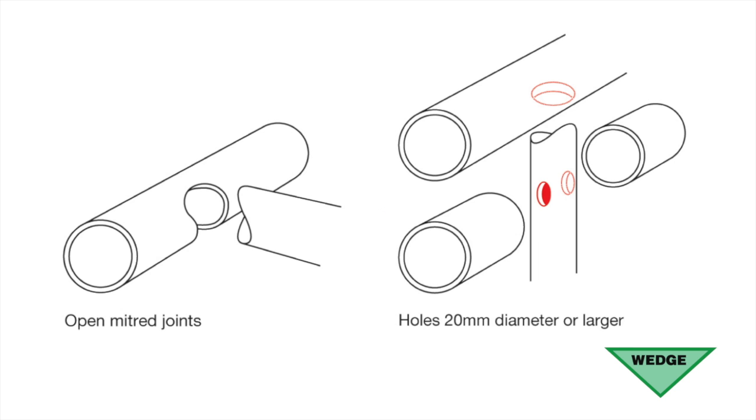Sections could be interconnected using open mitered joints, or interconnecting holes could be drilled before fabrication.